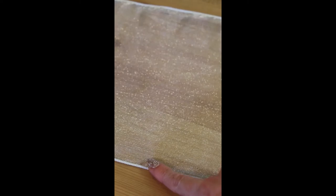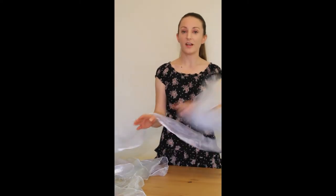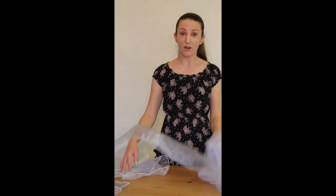Once all of your different colored rectangles are sewn end to end, go in and finish the raw edges to prevent fraying. My preferred method is the rolled hem. You now have a very long multicolored rectangle, and the next step will be to gather one edge to create ruffles.